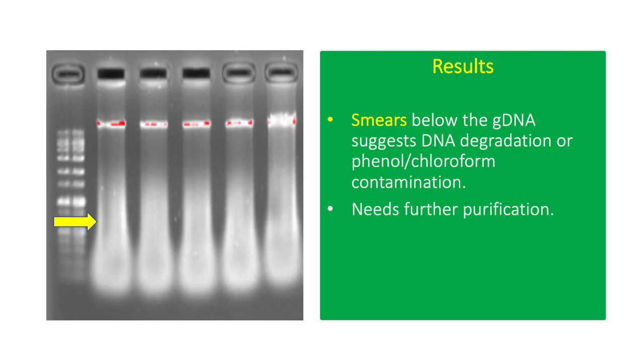This result shows low-quality GDNA with smears, which indicate DNA degradation or Phenol-Chloroform contamination. Low-quality DNA can significantly affect downstream applications such as PCR.